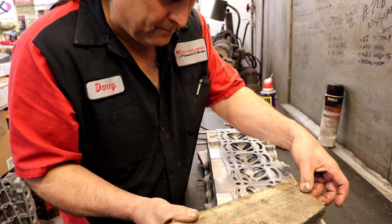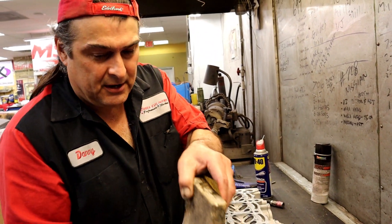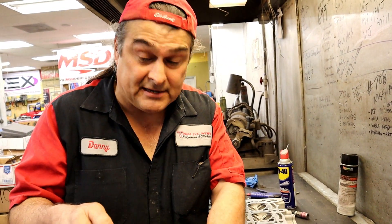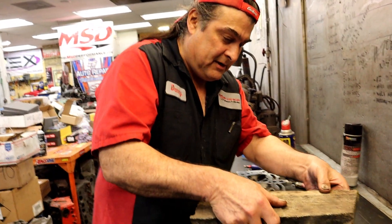This kind of surface finish is critical for an MLS gasket and also for a graphite gasket. This engine really should use a graphite gasket, but an MLS is awesome too.